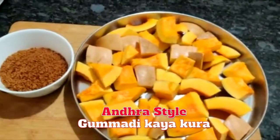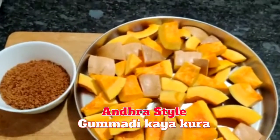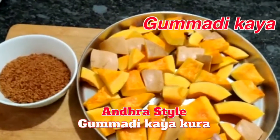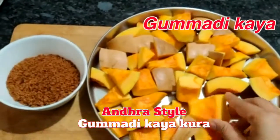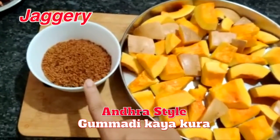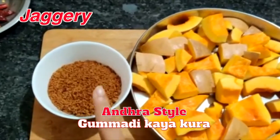Hi friends, I am making a cook today. I will make a cook with my vegetables. I will cut the vegetables in medium size, I will cut the vegetables in half-cut. I will add a little powder in a medium-sized cup.